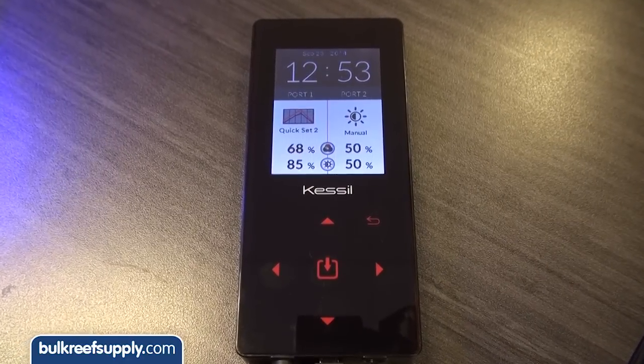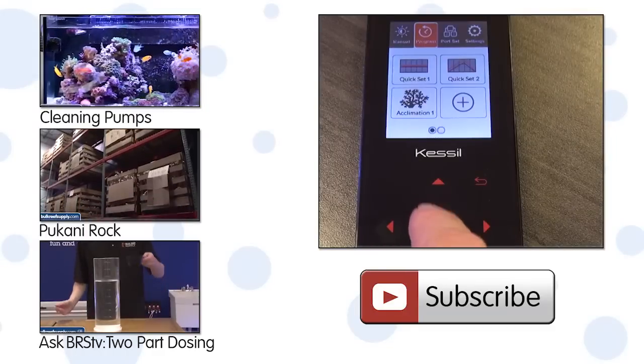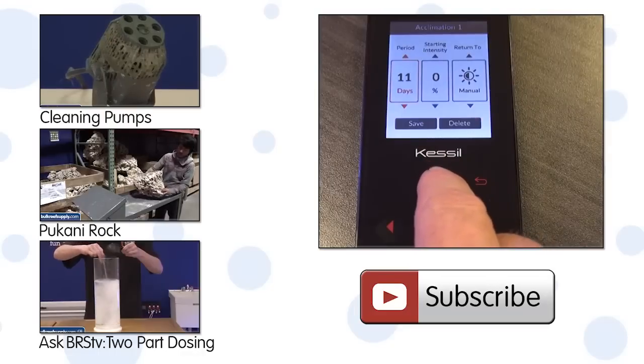Your light is now set up to ramp up and down and all it took is two minutes. Ease of use is really one area where I don't think any other aquarium LED really touches Kessil. Another cool feature is the acclimation mode, which slowly adjusts your corals to the new lights or light program over as much as fourteen days, which is nice.